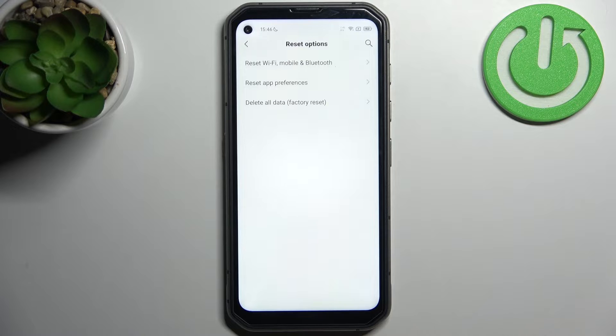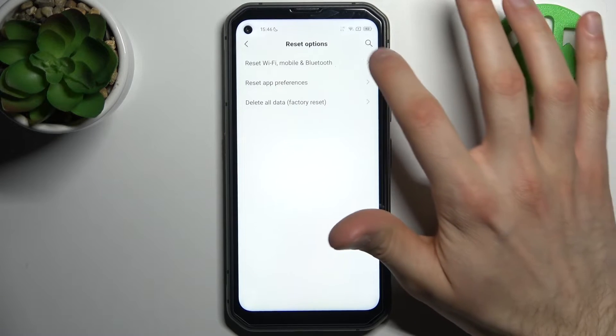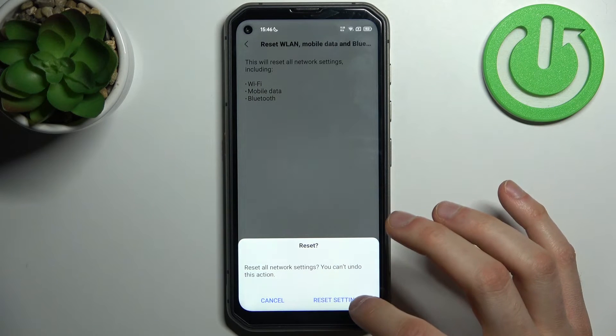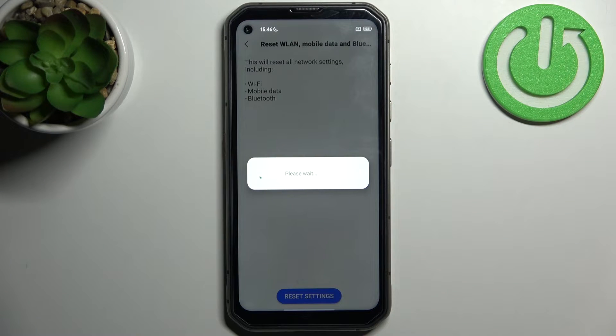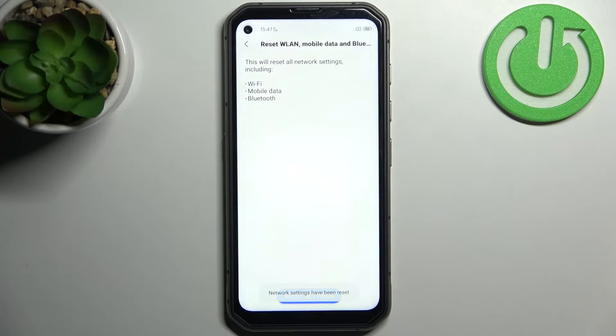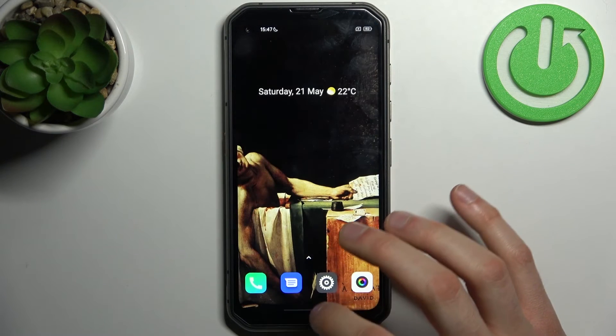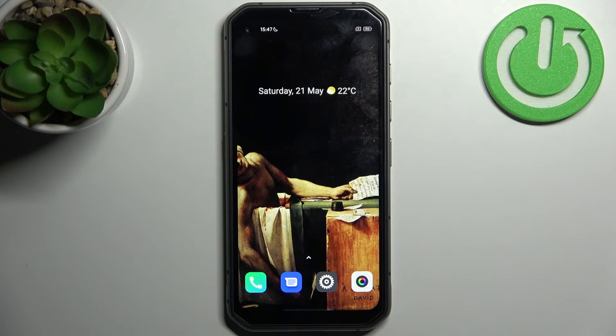Select the first option, Reset Wi-Fi, Mobile and Bluetooth, then tap Reset Settings and then once again. After that, all of the network settings will be reset, and that's it. Thanks for watching.